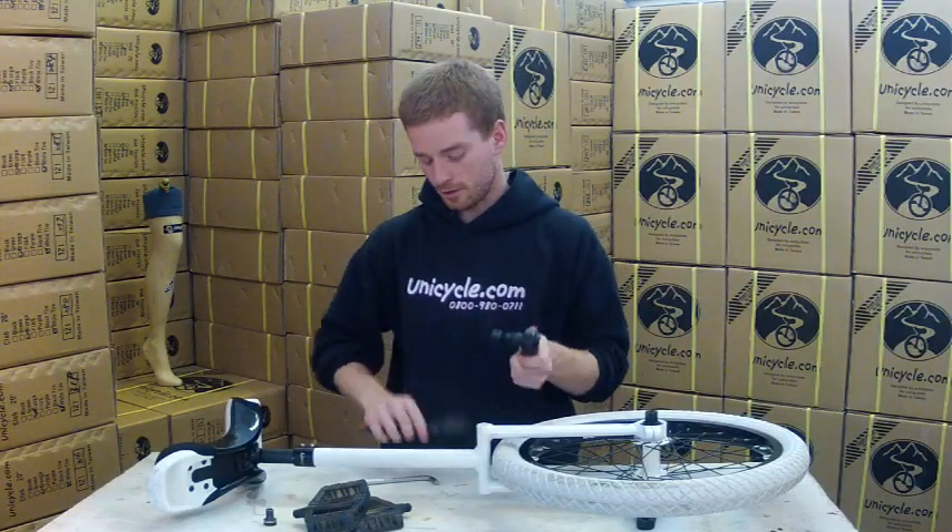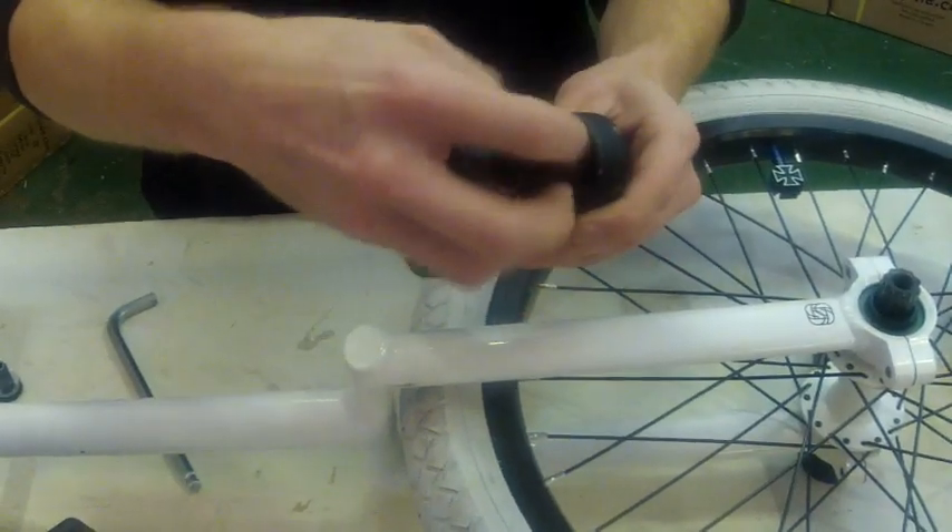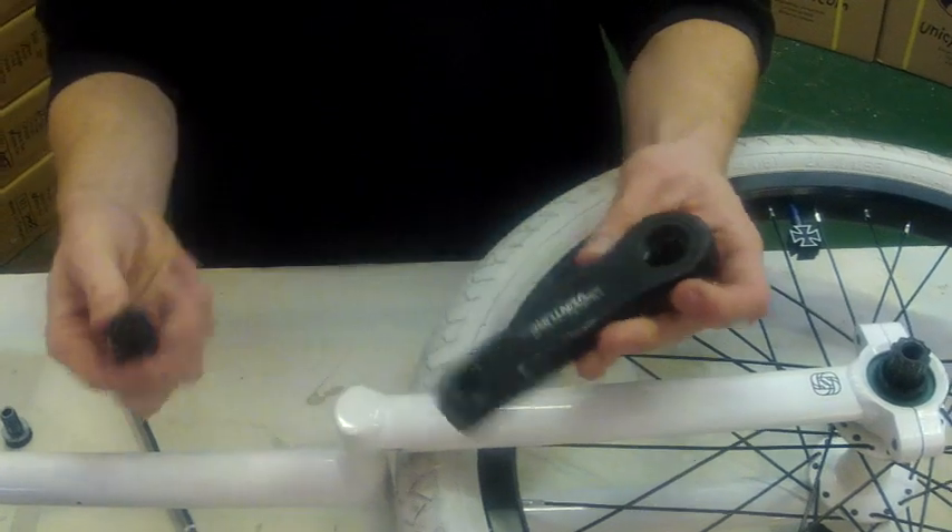Take the crank extractor back out of the crank. And there you go — you've got your crank and your crank extractor.